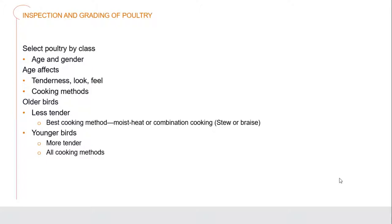When it comes to older birds, they are less tender. That's when we're going to be looking at more of the moist heat cooking methods or combination cooking methods - stewing and braising. Stewing is when we're doing small pieces of meat, so small cubes of chicken; braising would be larger parts - whole thighs, breasts and legs. The younger birds are much more tender, so we can really use any cooking method on those.